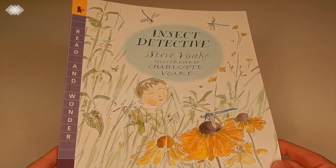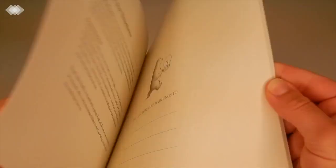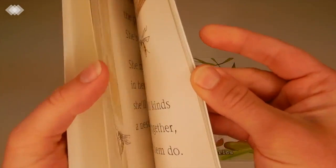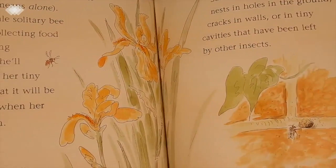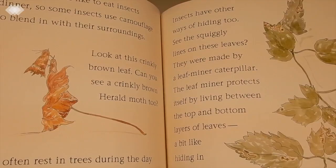This book I'm really super excited about is called Insect Detective, and it looks gorgeous. The story looks very well written — something you'd want to read over and over again — but it's also filled with information as well. I'm really excited to read this one with the kids.